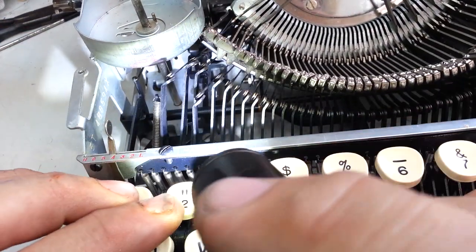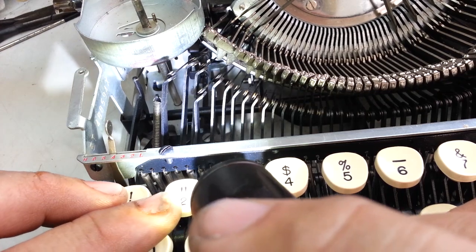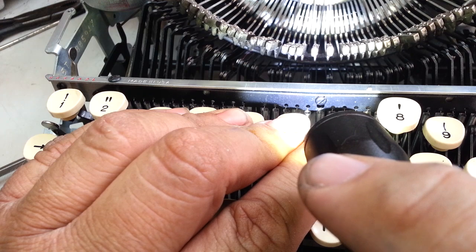So I found another long screw over here and I put it in, and while I was looking at this, I found another screw right here in the middle that's also tight.